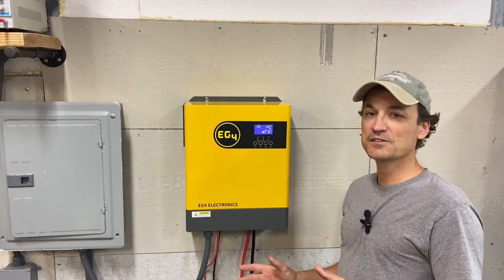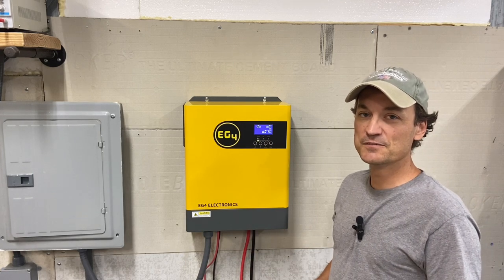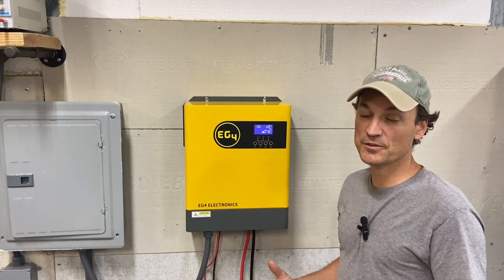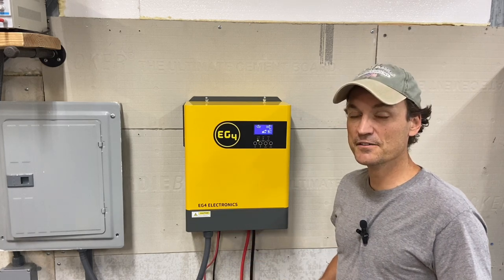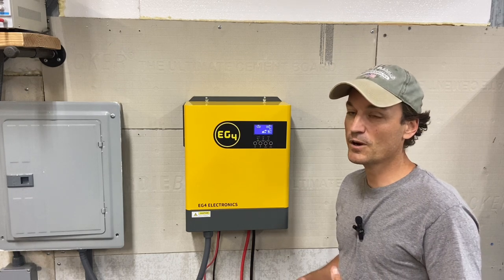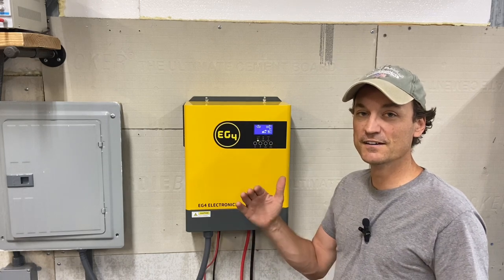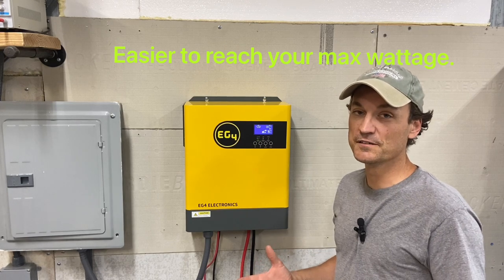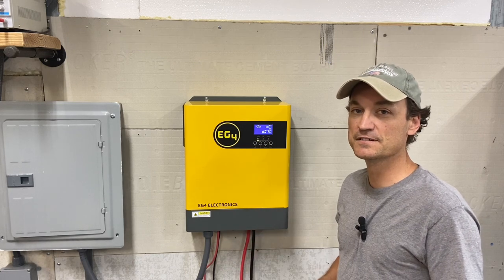I'll give the stats first. It's a 3000 watt single phase inverter. It can take in 5000 watts of solar. It can charge at 80 amps, which is going to be over 4000 watts — pretty impressive for its size. Another unique thing: it can take in 500 volts open circuit. So if you're wiring in your solar to this, it's extremely easy because of the high voltage range, especially in cold weather.